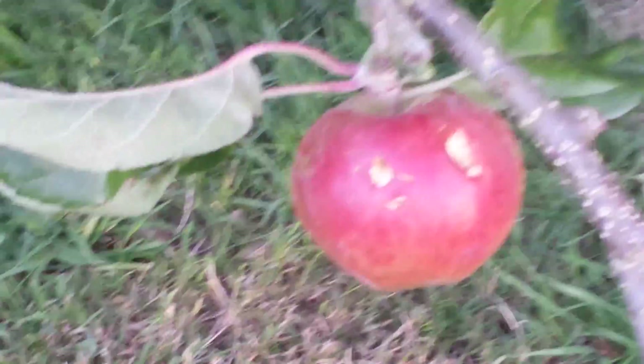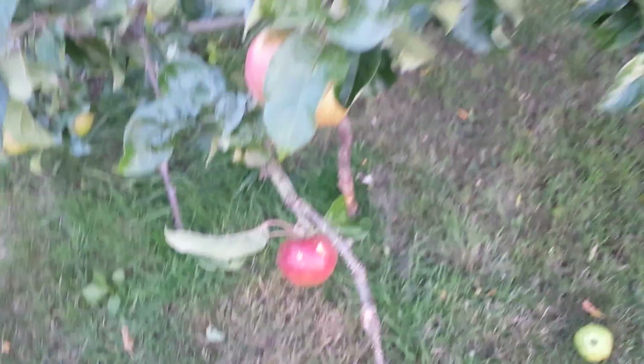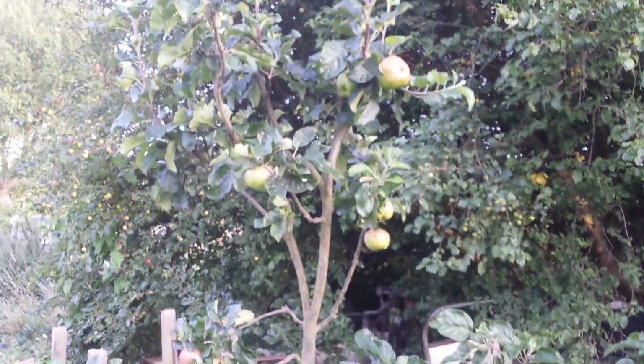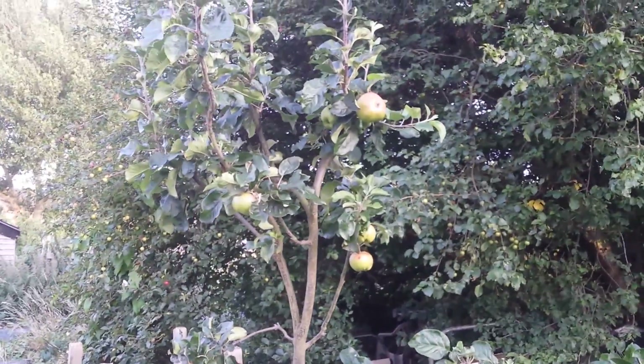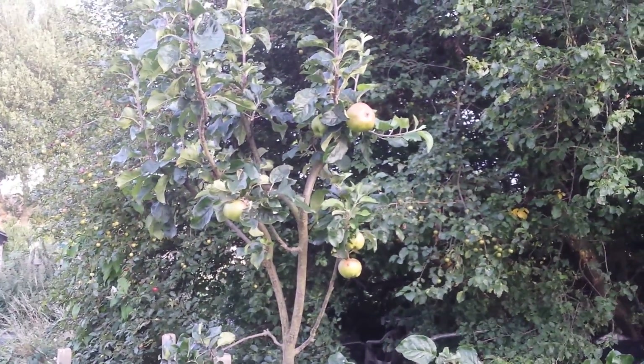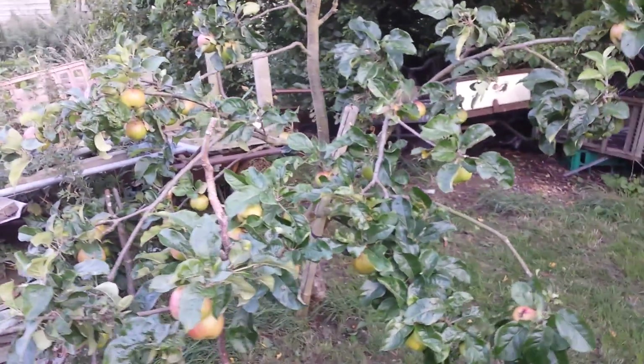Of course some apples are decaying - they have been falling early here and there, and sometimes they fall or the birds may peck on them - but overall this apple looks healthy. I'm really pleased; it has probably about 20 to 25 or 30 apples. Apple variety Annie Elizabeth - a lovely cooking apple.